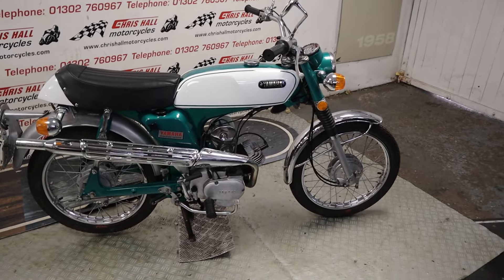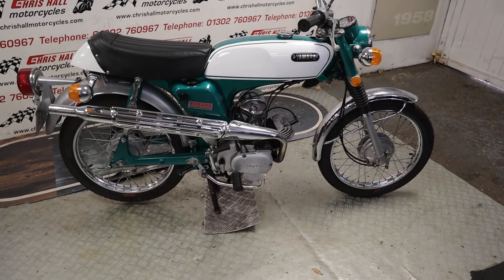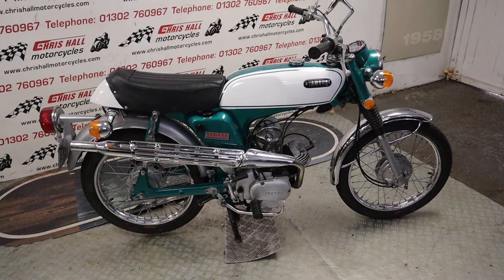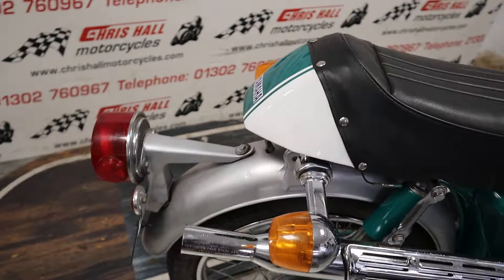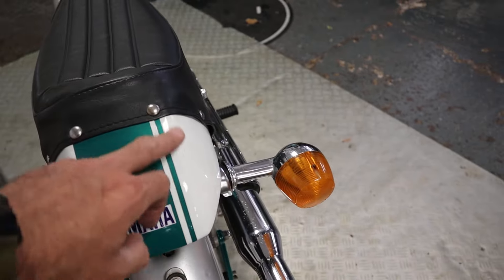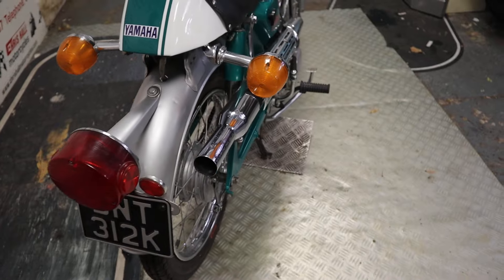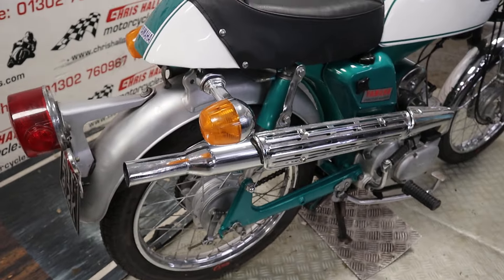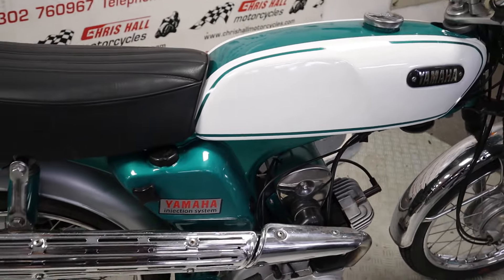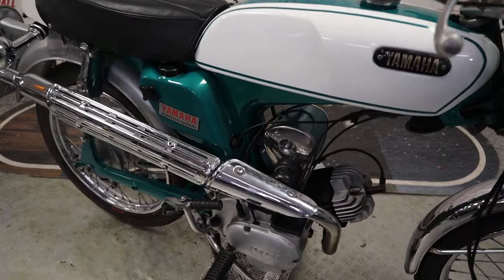It's a G7S — not many of them around. The speedo is showing 5,077 miles. It's a nice original example. The color, green over white with a single pinstripe, looks really nice. At the back end there's a lovely black and white plate, and that high-level pipe sitting there — what a nice looking bike. These are 80cc, not to be mistaken with the fizzy at 50cc.